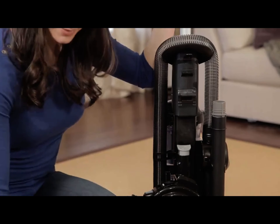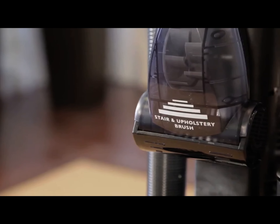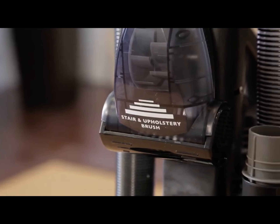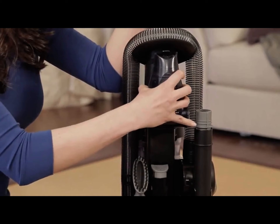Next, place the dusting brush on the back of the vacuum. The turbo nozzle should already be attached to the handle. If not, clip the turbo nozzle into the holder on the back of the vacuum handle.